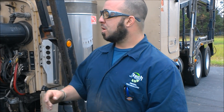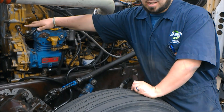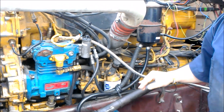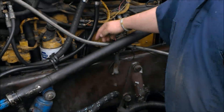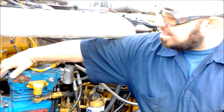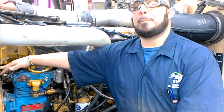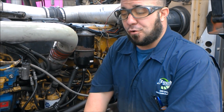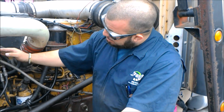Today we're going to be going over the speed referencing timing sensor — there will be a picture to follow so you can get a better look at it. Starting here with the speed referencing timing sensor: what this does is it uses pulse width modulation to make sure that your camshaft and your engine speed are in sync so that the engine can perform at its top performance. It uses pulse width modulation because it's easier for your ECM to read and then translate into engine speed.